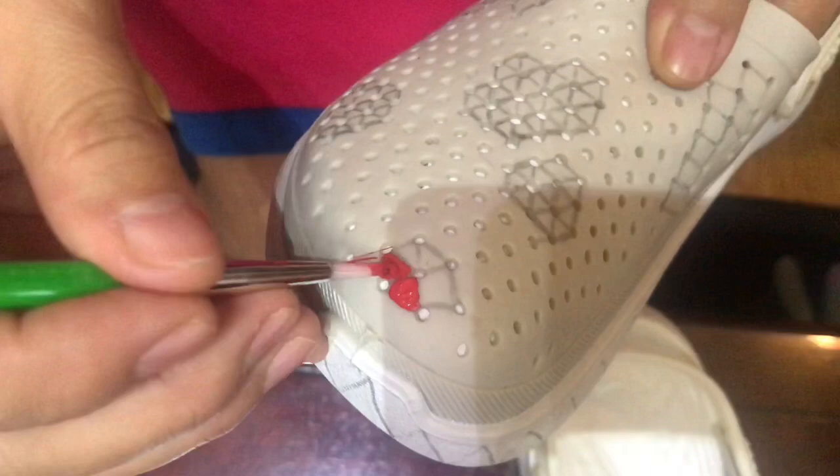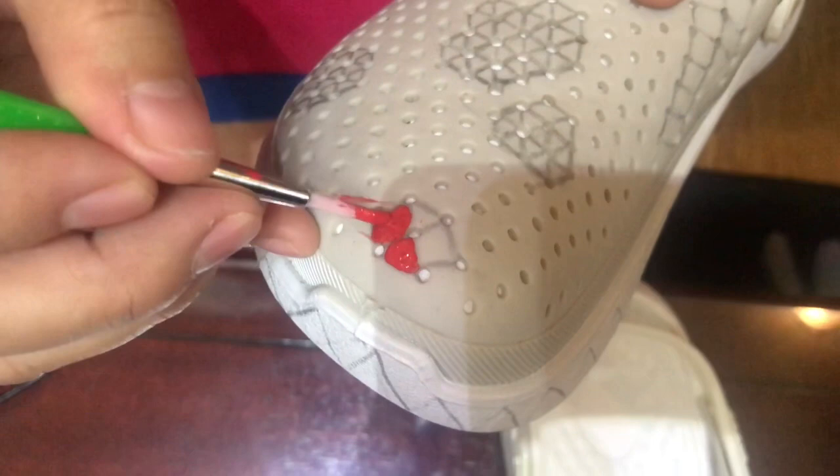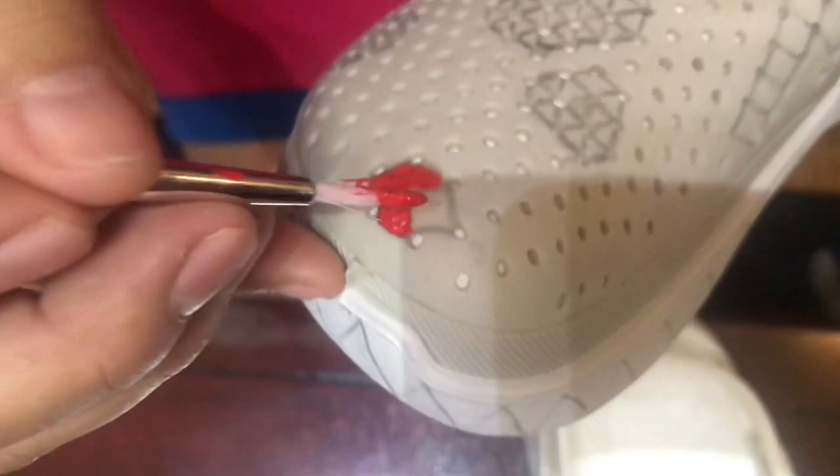The reason I thought of doing this is because the ready-made designs on crocs are expensive, right? So it's much better to make our own design - there you go!